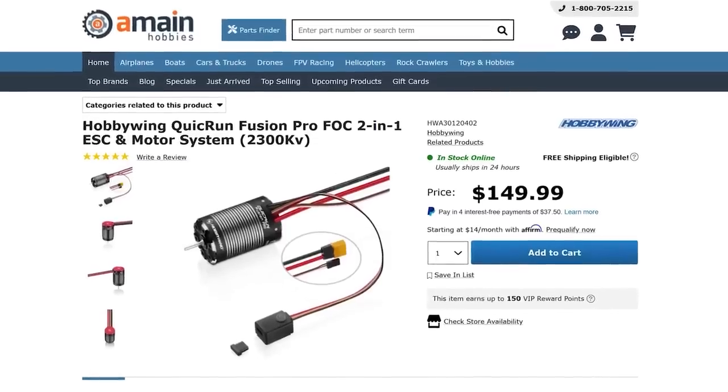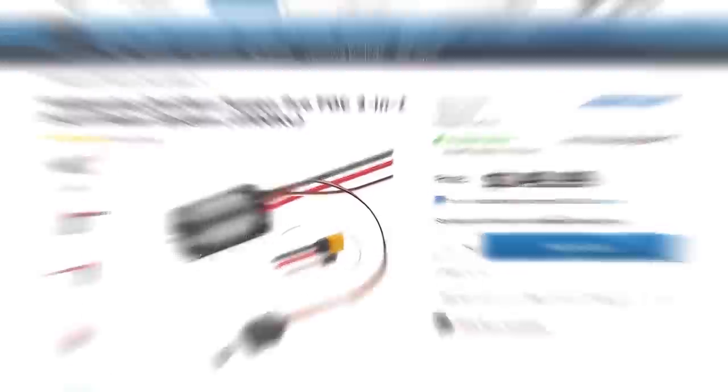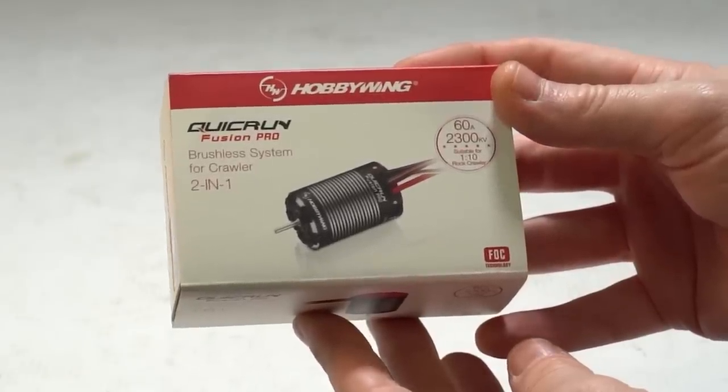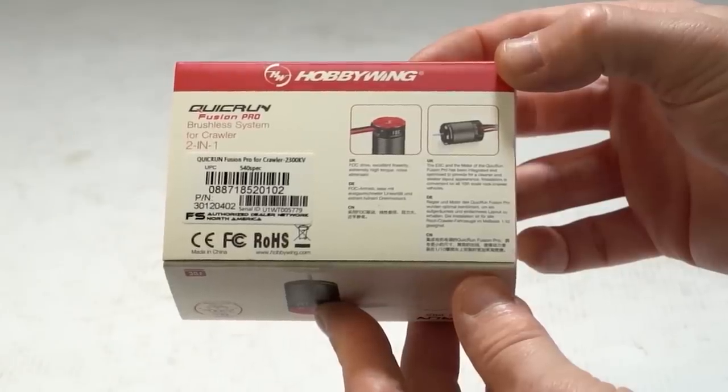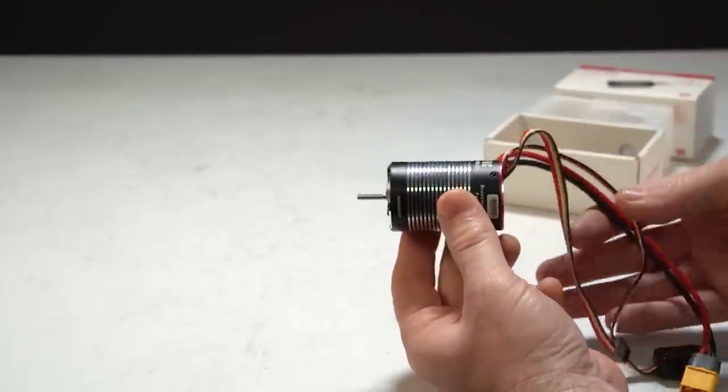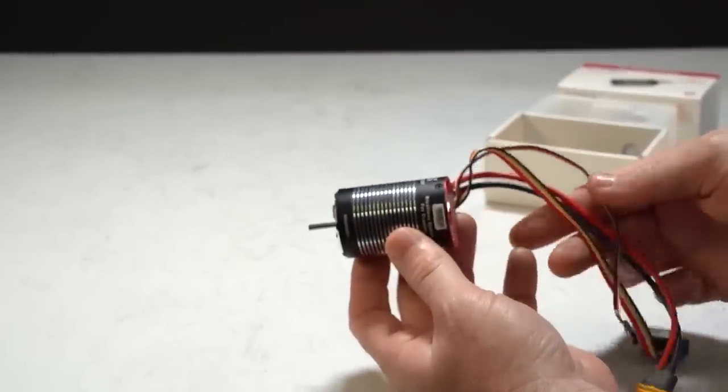The Hobbywing Quick Run Fusion Pro FOC 2-in-1 ESC and motor was also a big hit this year. This is a lightweight and compact motor and speed controller solution built into one component — lightweight, compact, and delivers really smooth power delivery.